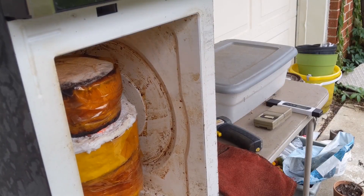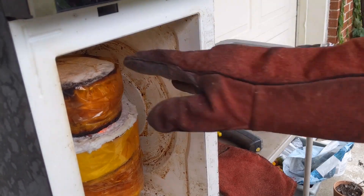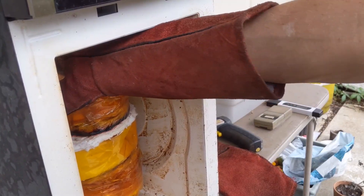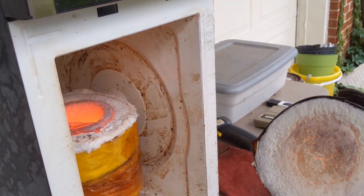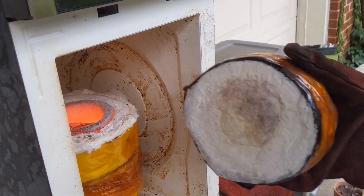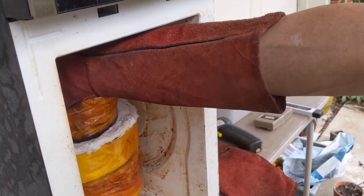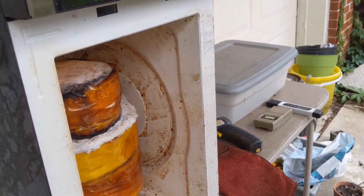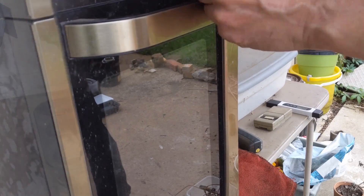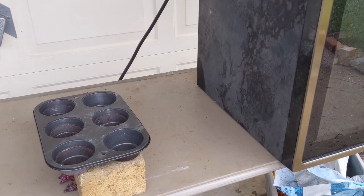The microwave energy is absorbed by the silicon carbide crucible, and ceramic fiber insulation keeps the heat from burning up the microwave. It takes about 45 minutes of heating to get the crucible hot enough to melt copper — that's for around one pound of copper.